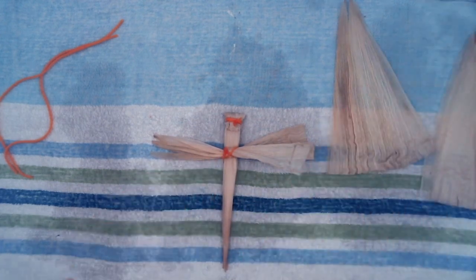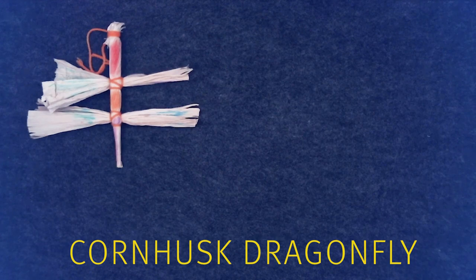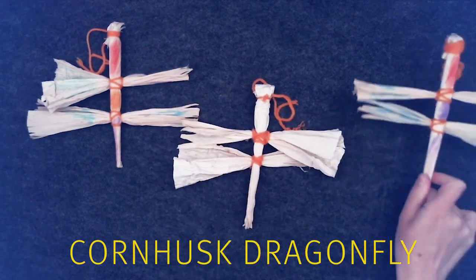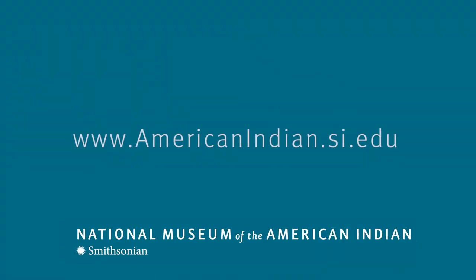Repeat again for the second wing. Thank you for joining our Imagination's Creations Craft program. Visit our website at AmericanIndian.si.edu to search our online collections for more objects made from corn.